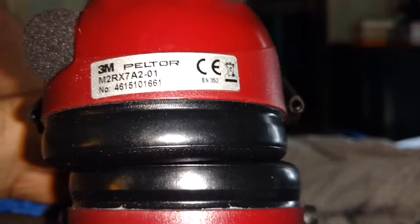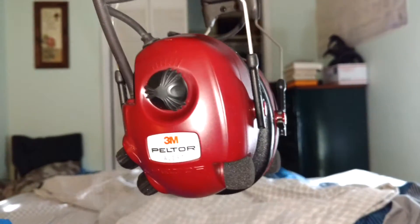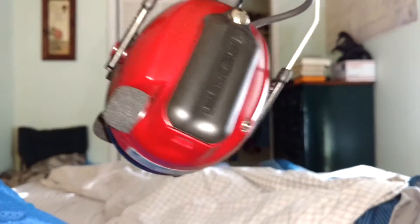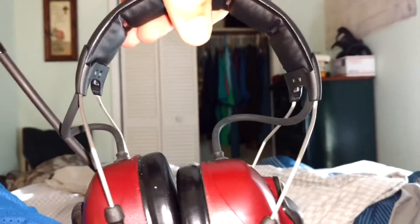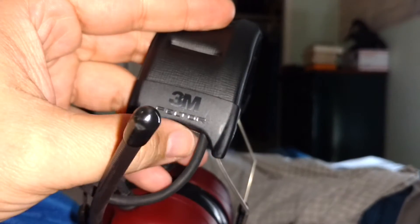I couldn't find the SNR or the noise reduction rating right off. But if I go by that number there, I think I should find it — they're either 24 or 26 noise reduction rating. These are the newer version of the Alert. You can see the audio jack there, and they were headband style with things on it here.